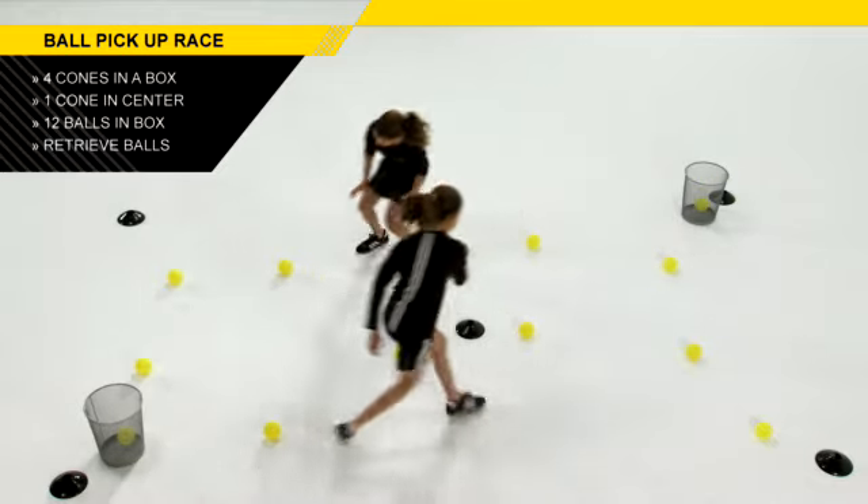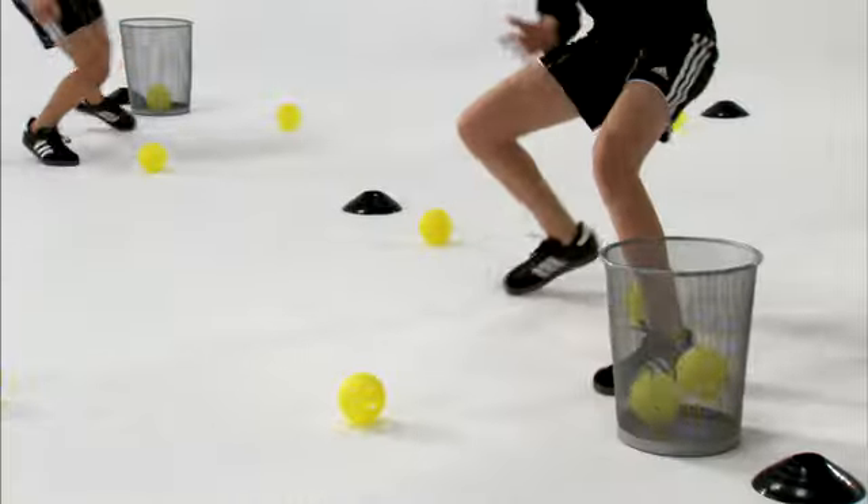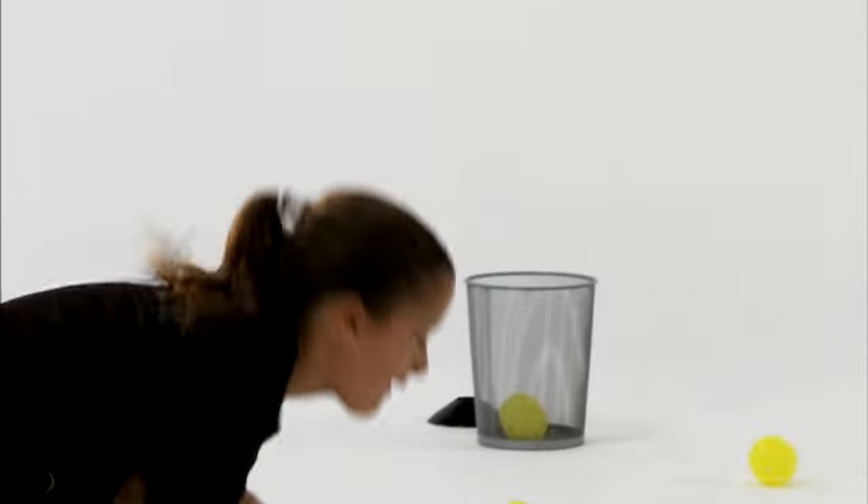They then hustle back to the bucket and drop the ball in. They'll then repeat until every ball is gone from their side of the court.